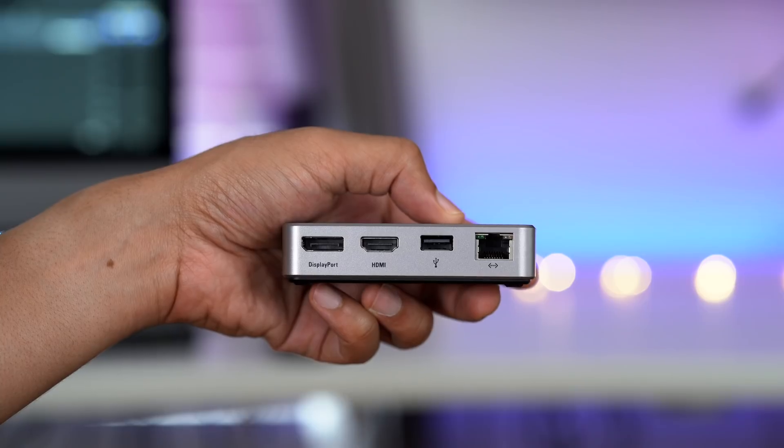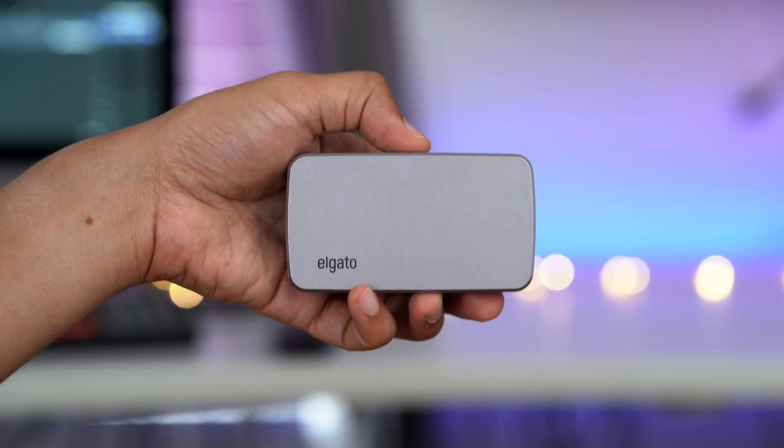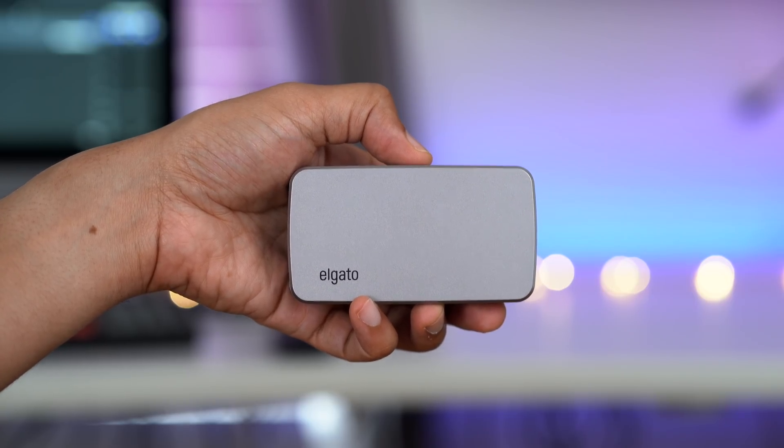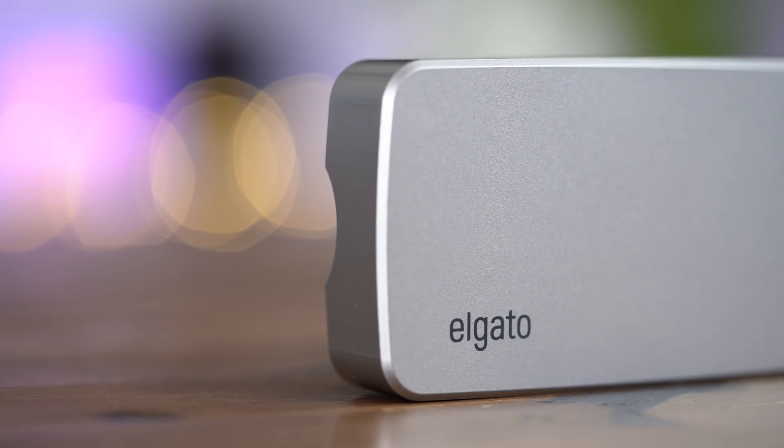So that's it, folks. The Elgato Thunderbolt 3 Mini Dock lives up to its billing. It does allow two displays to connect at the same time, 4K at 60 Hertz, using both HDMI and DisplayPort. You can find more information down below in the description. If you appreciate this video, please leave a thumbs up and subscribe for more content like this. This is Jeff with 9to5Mac.